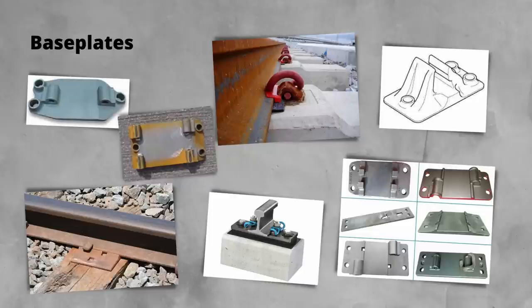Base plates. As you would expect, there are a number of different designs of base plates, with the design evolving over the years, especially as new rail sections have been introduced. The biggest difference you're likely to see is between those on wooden sleepers and those on concrete sleepers.